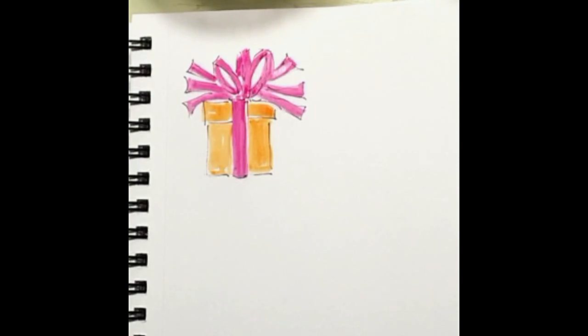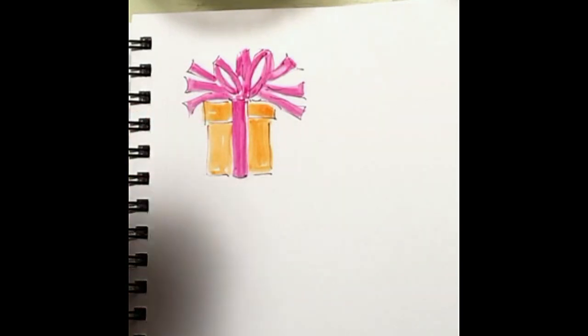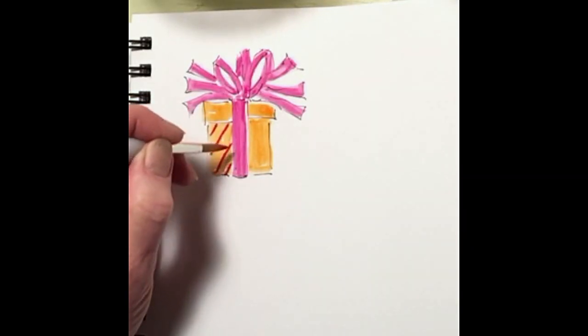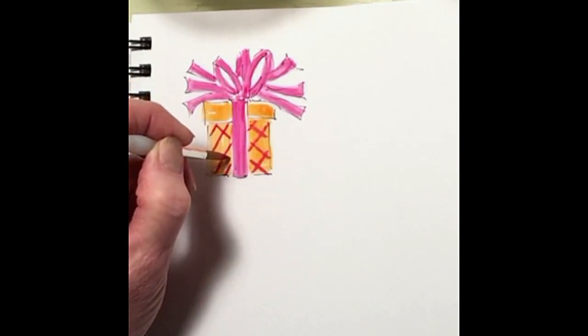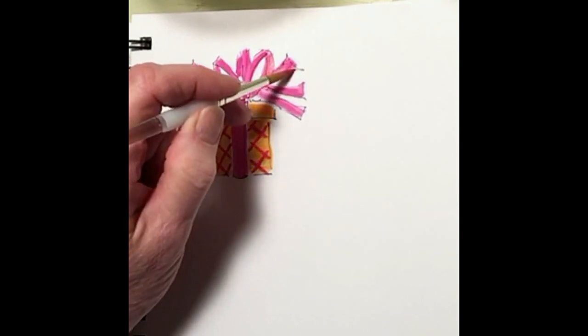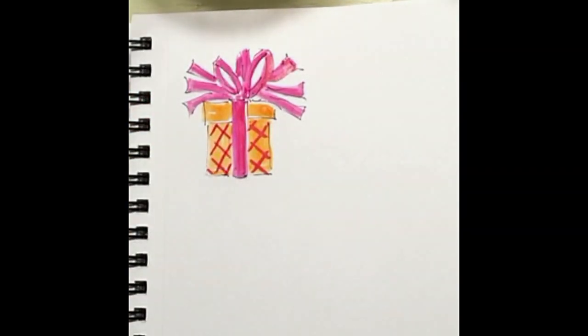I'm going to find a red. I want my brush to be pretty dry — I don't want a lot of water. I'm just going to add a pattern to the box, and I want this line to be thin. So I'm going to hold my brush straight up and down so I just use the tip of my brush and I can make a very thin line. And there we've got a nice little present. It's very pretty, very bright. Let's try to make some more.